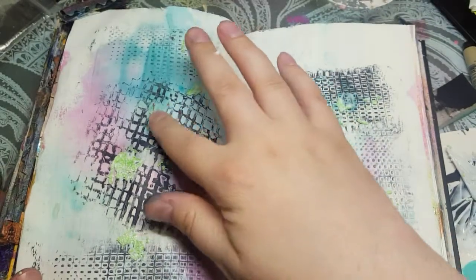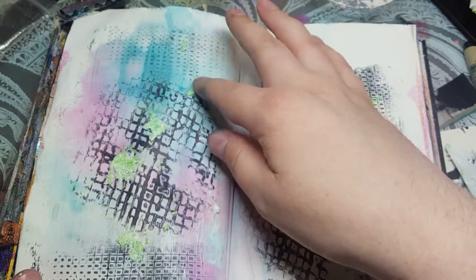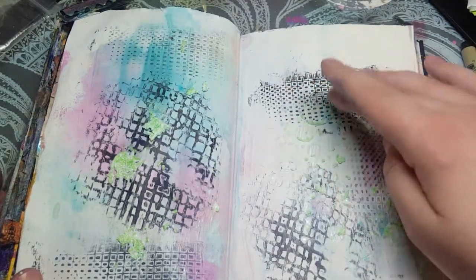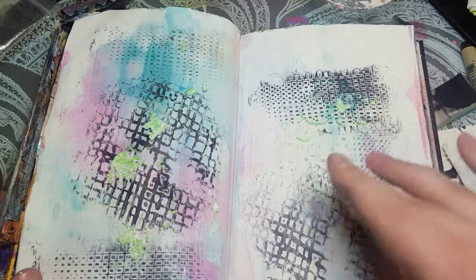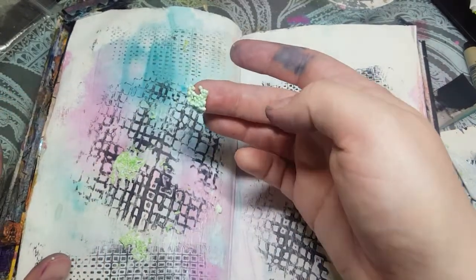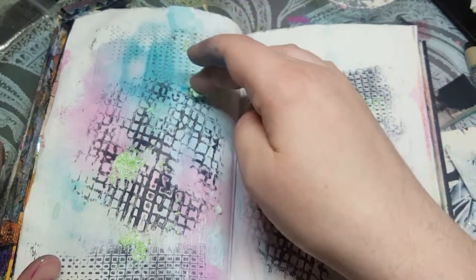So I'm thinking that this isn't gonna work. This side is a little better because it was thinner. So if you can get it thinner it'll work really nice. This one didn't stick at all, so I'm gonna take that one off. The rest all seem a little more stuck.